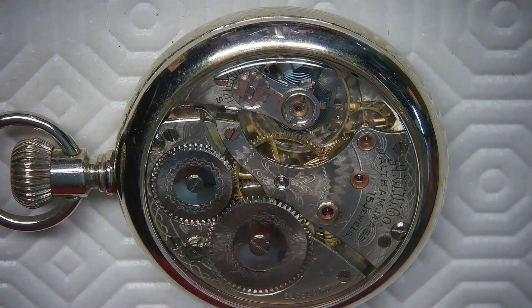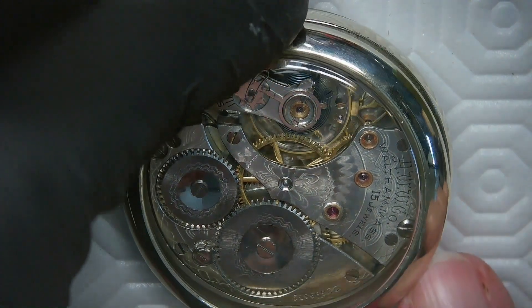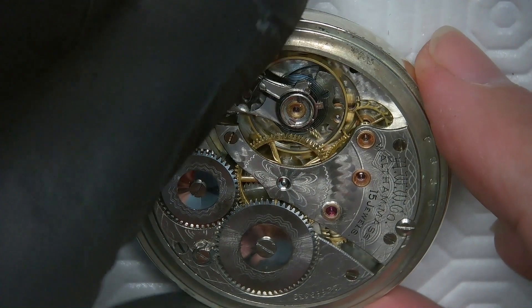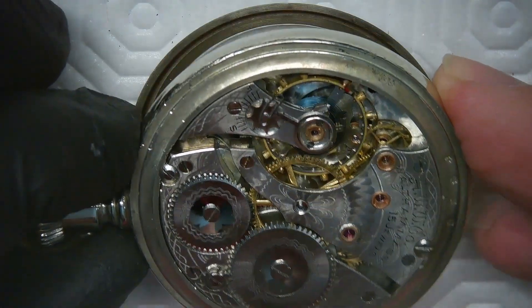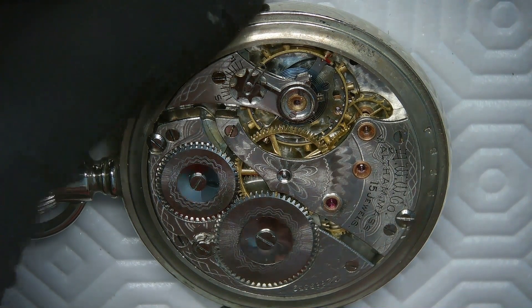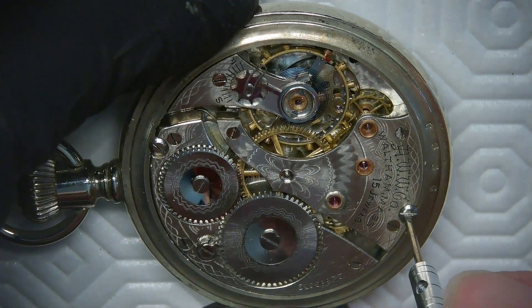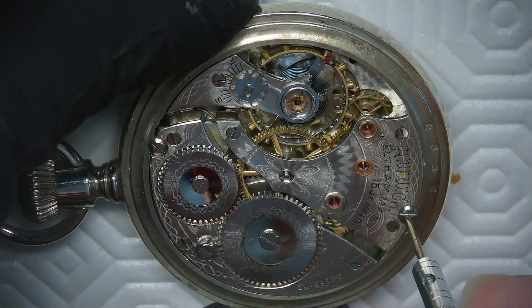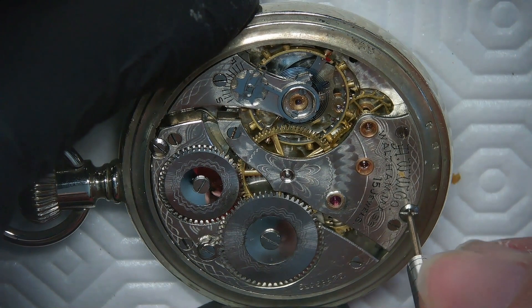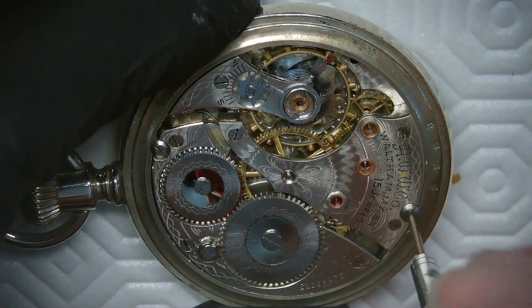Good day everybody out there watching Repairland, I'm JD. Please subscribe to my channel and hit like — it helps support me in making my videos. Today we have a Waltham pocket watch, 15 jewel, in a salesman's case. The salesman's case has a crystal on both sides. Here I'm just taking the movement out of the watch in preparation for working on the pallet fork.